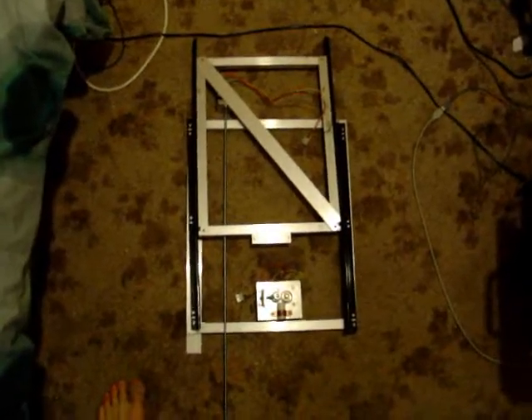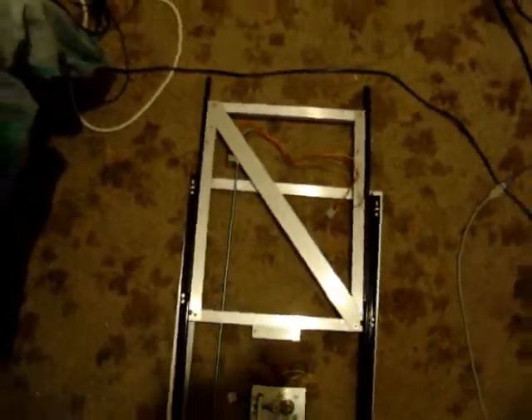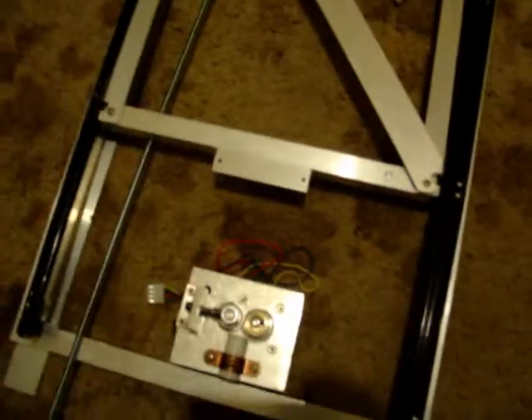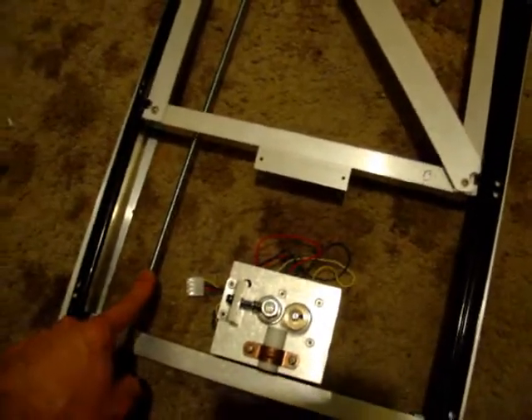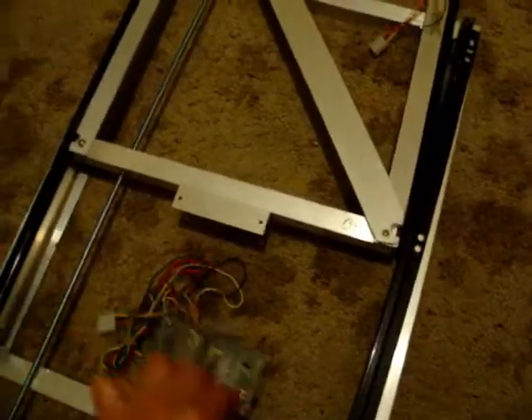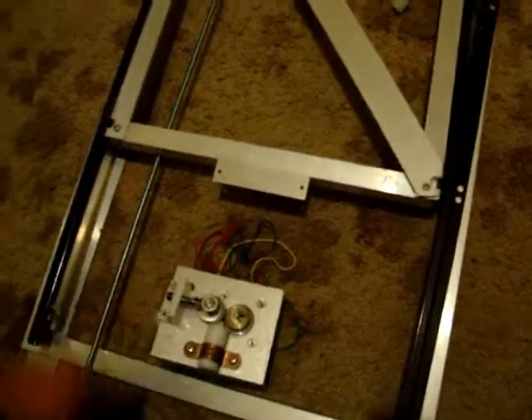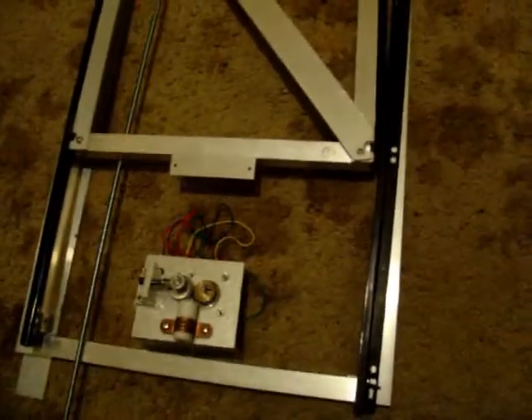A brief description about the Z-axis. This is the Z-axis frame. As you can see, this is M6 threaded rod, with a step motor and the extruder. Although when this is done the extruder will be facing that way, but I'll just show you the Z-axis so you can easily identify them in this short video.